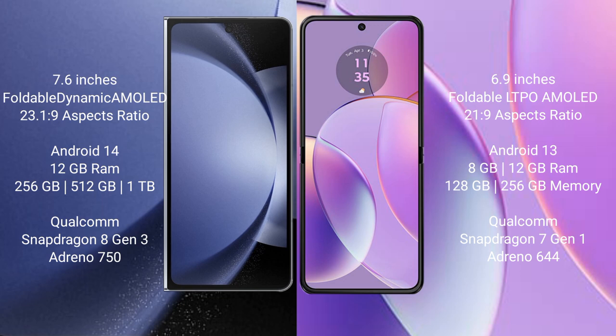Samsung Galaxy Z Fold 6 runs on the Android 14 operating system. Motorola Razr 40 runs on the Android 13 operating system.